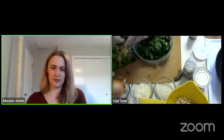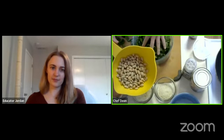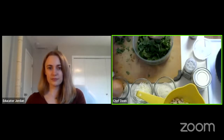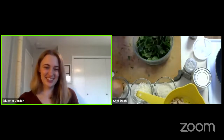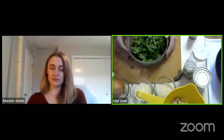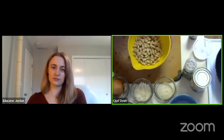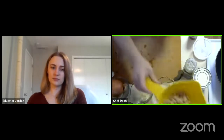We have our squash, spinach, onion, garlic, and a white bean — you could use a great northern or cannellini bean. You could put all different kinds of vegetables in a stuffed squash: peppers, kale, zucchini, even a carrot that's been tenderized can be really delicious. Feel free to get creative. With the protein too — we're using beans today, but you could use a variety of different kinds of beans, ground beef, or a meat replacer. A whole variety of different things you could put in.